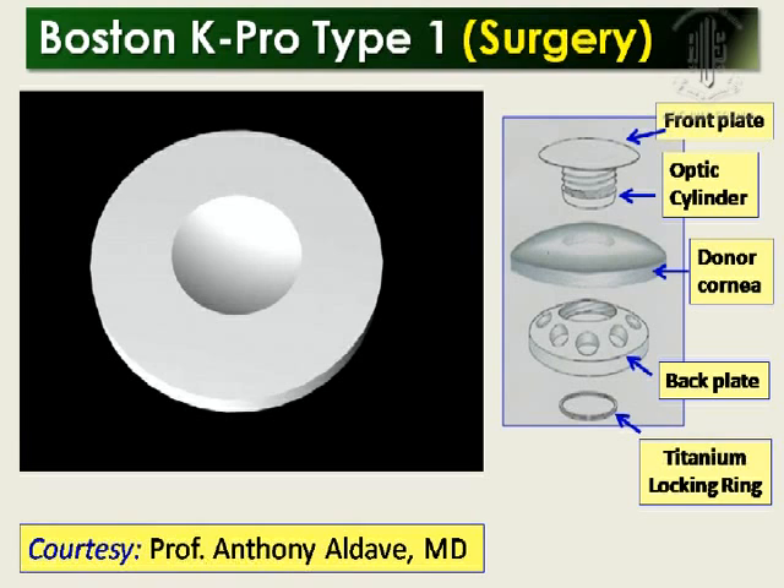You push the donor button onto the front plate. Then there is the back plate — this was a threaded version, that's why that mechanism was there. Now you just push it a little bit. Then the titanium ring is very important, and you hear a distinct click if you fit it properly. Sometimes there may be a problem if you are not perfectly vertical — a little bit of tilting — there is a tendency to slip that titanium ring. At the end of the surgery, you just put a bandage contact lens, which is also available with the pack.